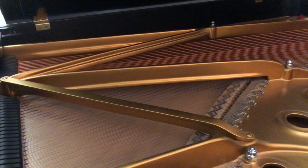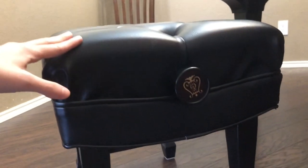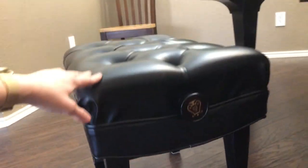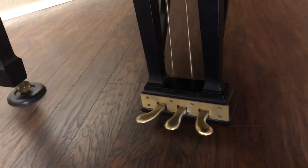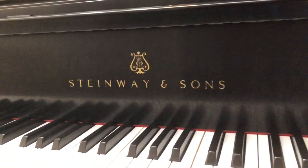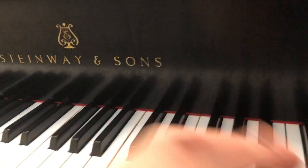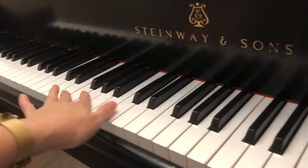And it's in beautiful condition. This is a Steinway bench and you rotate it — it looks gorgeous, very elegant. And we have the pedals there. Beautiful lyre. And that's it. This is matte, not shiny. It's very beautiful. And all the keys are there — very good condition.